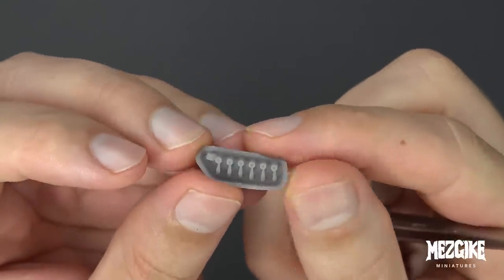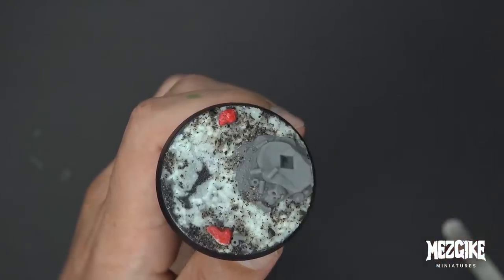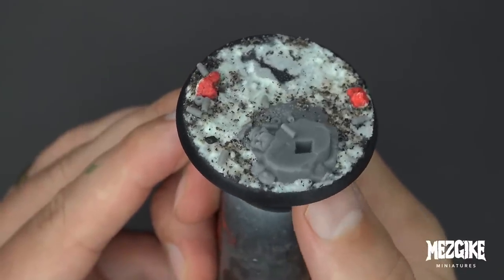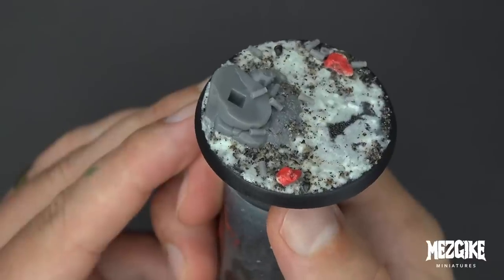I made these little spent ammo cases for you guys — come print them out, print as many as you want. Add some dollops of Gorilla Superglue around the place, get your tweezers and just place some spent ammo cases. Have fun with it — fill the whole base with ammo cases if you want.